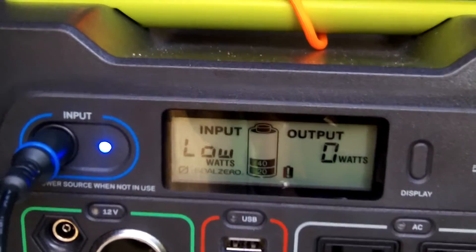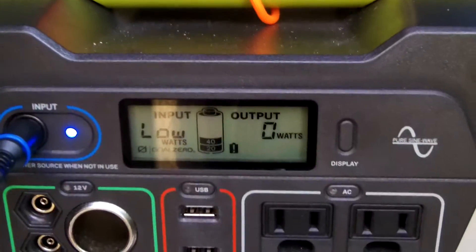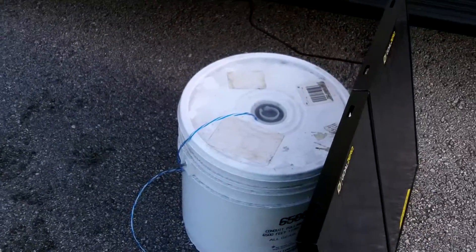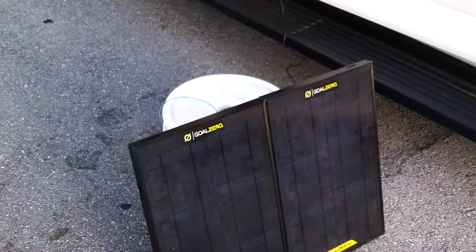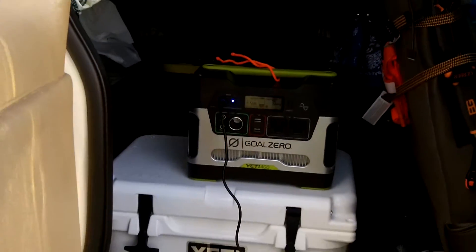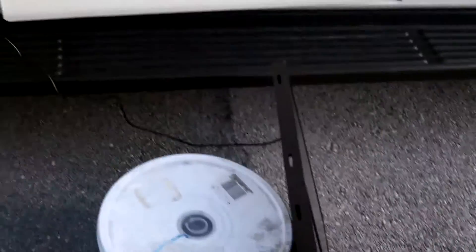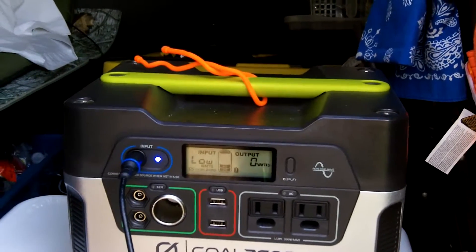We'll leave these panels out and come back periodically to check on the battery as the panels collect power from the Sun. My panels are about five or six feet away from the battery — I've got them leaned against the bucket. I'll move them around periodically as the Sun moves. So we have 30 watts — two Boulder 15s — topping off our battery. We'll see how long it takes to get it above halfway.